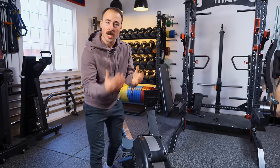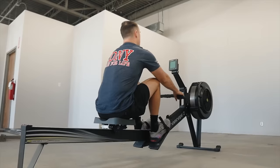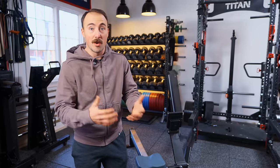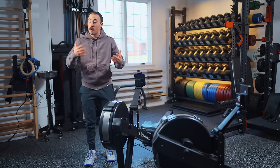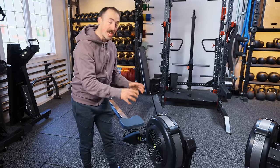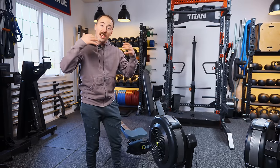Just a quick breakdown. The Concept 2 Model D rower — it's now just called the Rower — is the premier rower. Anytime we do a rower review, including the best smart rowers, this is the one we compare everyone against. It's used in the CrossFit Games, used by crew members who row off water. It's one of the most durable, consistent, simple devices in any gym, including home gyms, requires so little maintenance, and gives a tremendous workout.